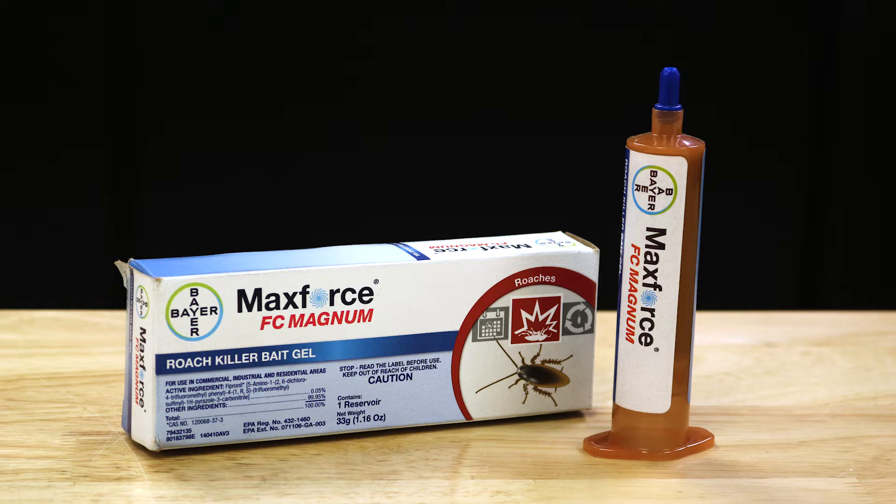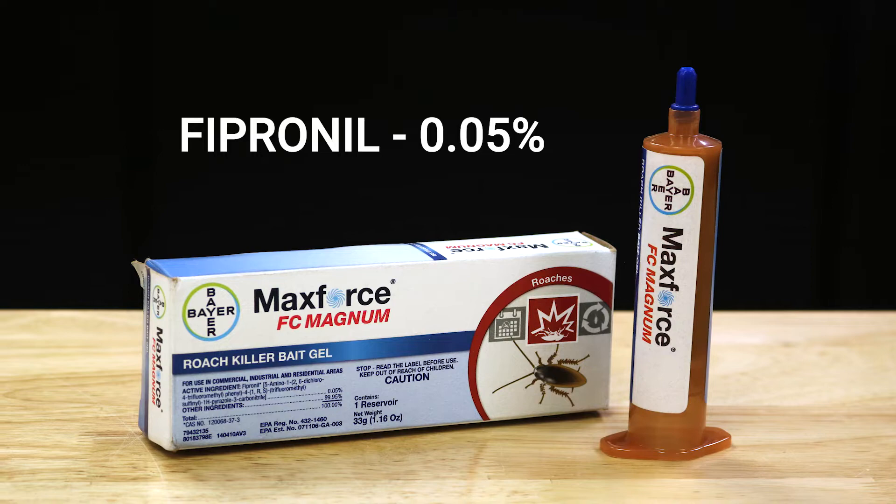MaxForce FC Magnum is a 0.05% fipronil insecticide bait gel used to eliminate cockroaches in commercial, industrial, and residential areas.